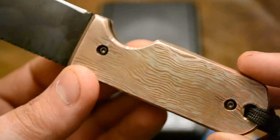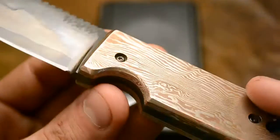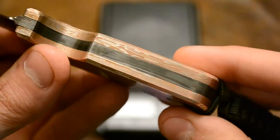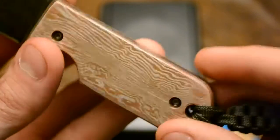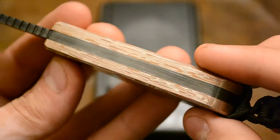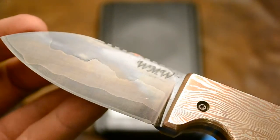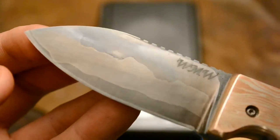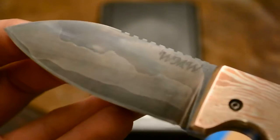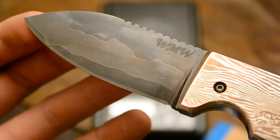I really like how it turned out. Edges are all chamfered. You can see the layers of Damascus — the layers of steel — on the blade. The lighter shade is 15N20 and the darker is 1084.